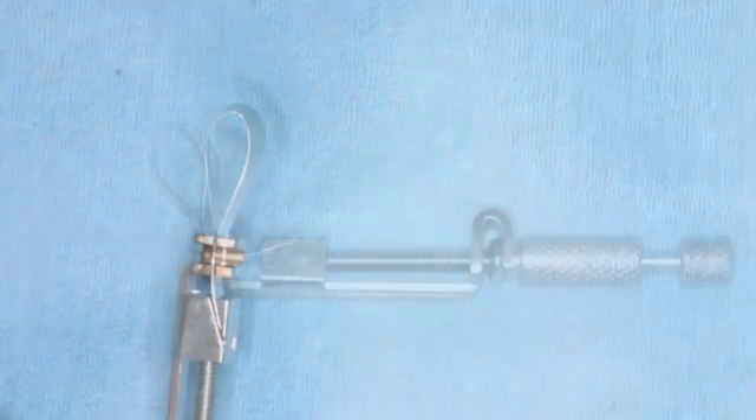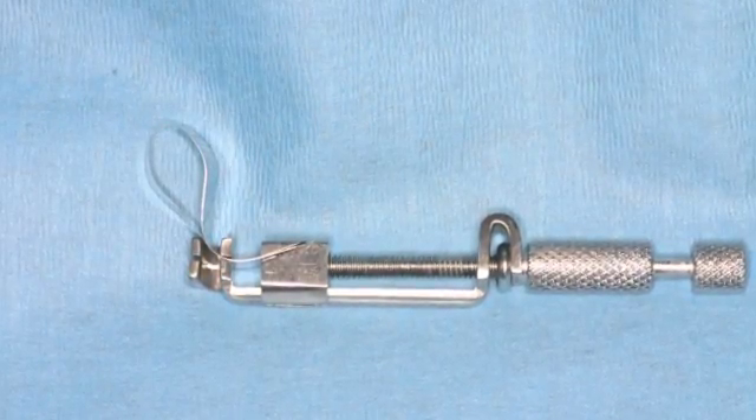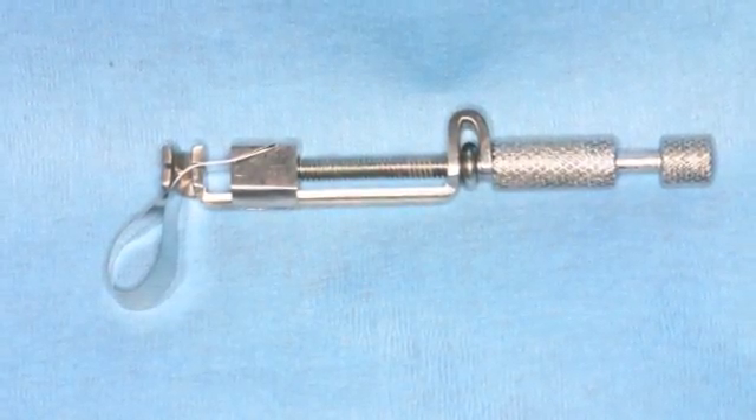There are three positions the retainer can accommodate: straight, to the right, and to the left.